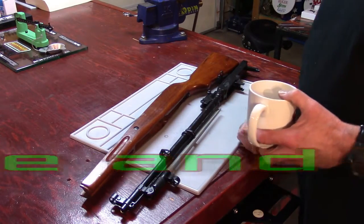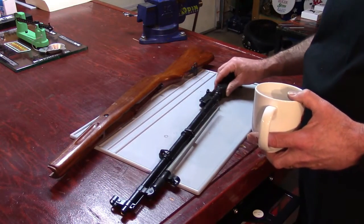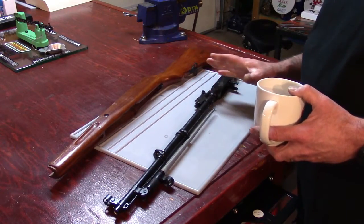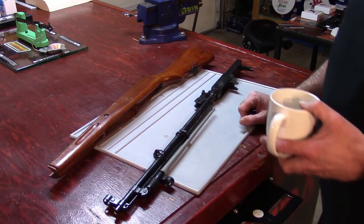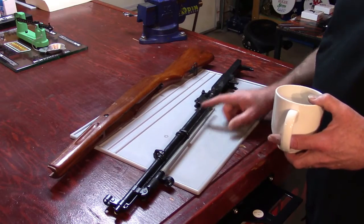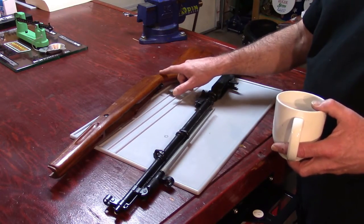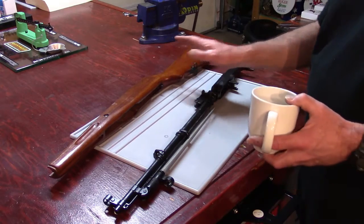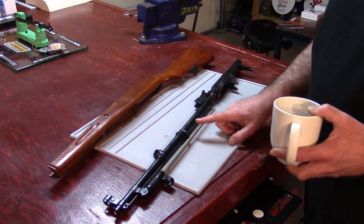Okay guys and gals, are you ready to get our SKS rifle assembled? Our primary goal for this video is we're going to take our receiver and barrel assembly and get it positioned into our stock. That's all our goal is for this video. So the first thing we need to do is position the bayonet out of the way.